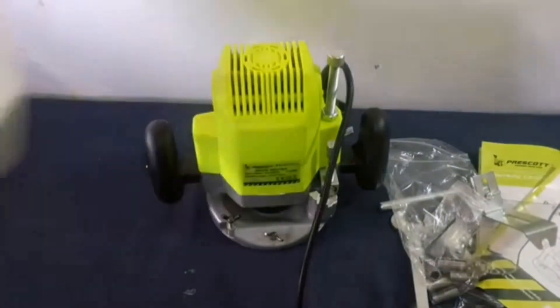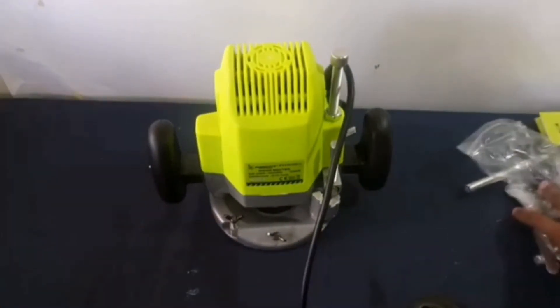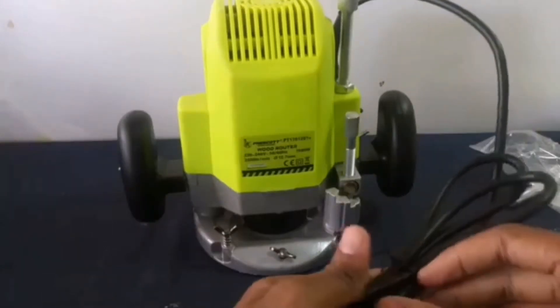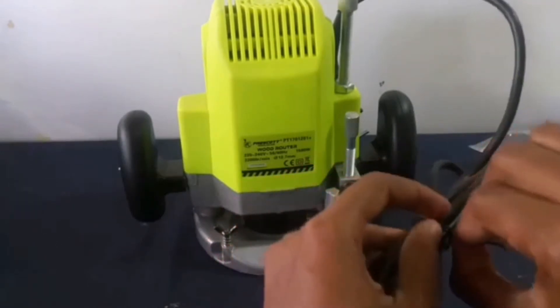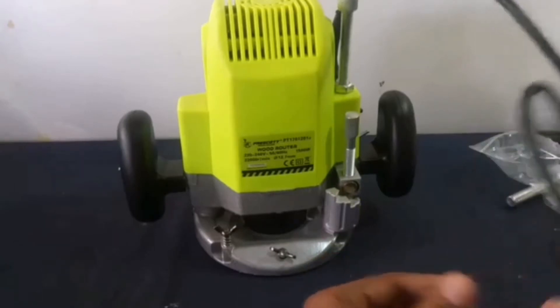In this video we're going to be checking out the 5 best wood routers you can buy right now. We made this list based on the tools' performance, features, price, manufacturer's reputation, and most importantly, reviews of actual users. So if you choose from this list, you can rest assured that you are buying the best wood router on the market.